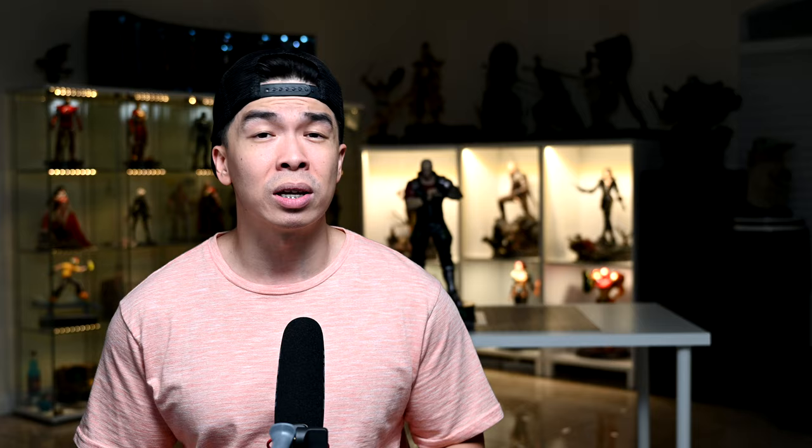This is the part where I beg you for your likes, subs, and comments. So if you enjoyed the video, please do that down below. I'm always excited to share what's next with you guys, so I hope to see you guys next week. Don't worry what others think — collect the things that you love. And I'll see you guys in the next upload. Thank you guys so much. Happy hunting and take care.